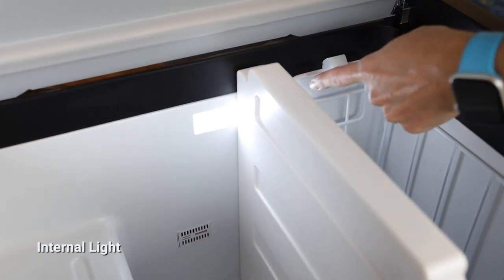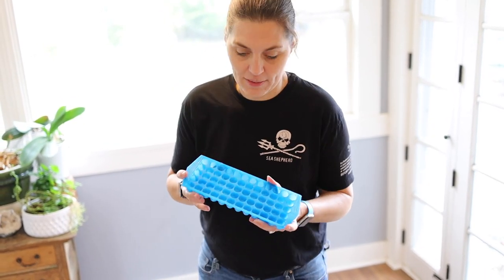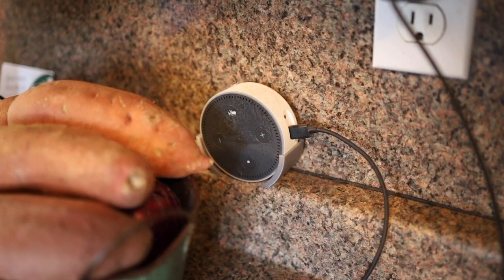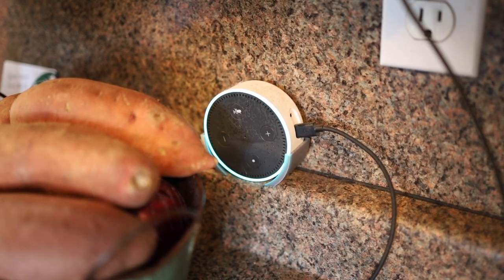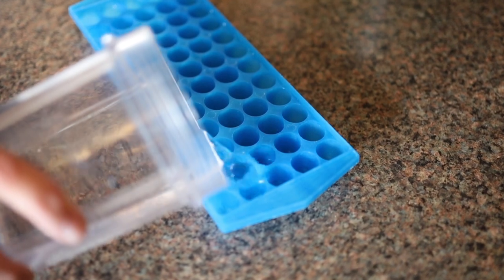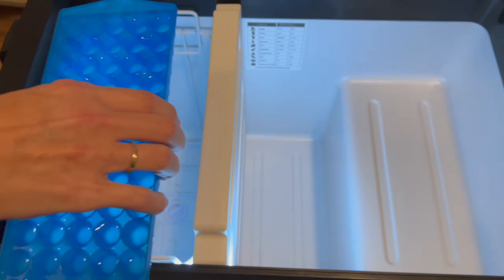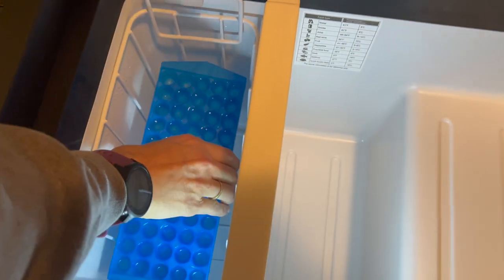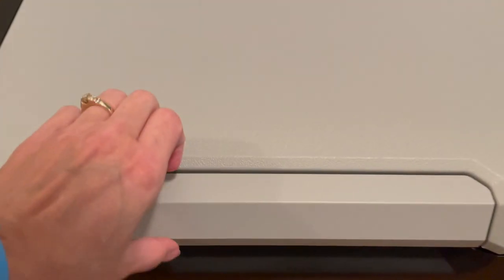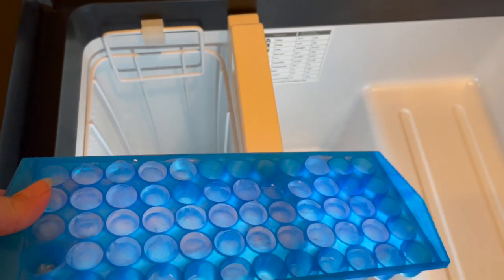A really neat feature is it does have a built-in light inside. One nice thing about having a powered cooler is not needing ice, but we're going to give it a test to see if we can make some. Freezing water can take from two to five hours, so once the cooler is down to temperature we'll put a tray in and check it every half hour. We checked it at the one-hour mark and it was starting to form. At two hours — we definitely have ice.